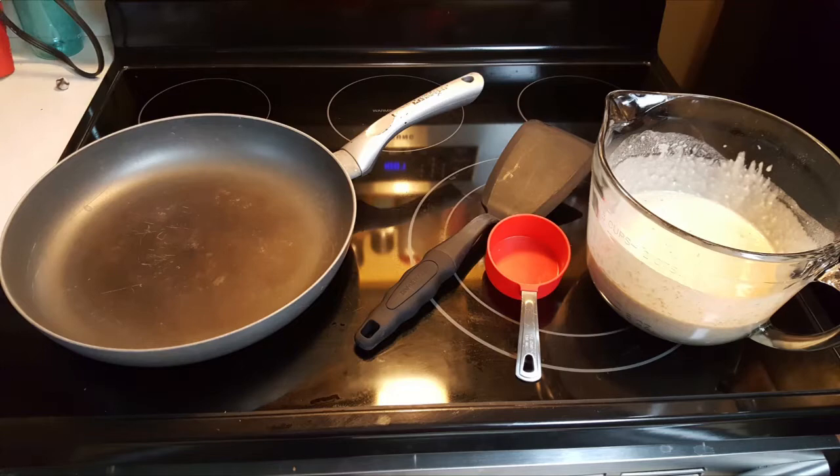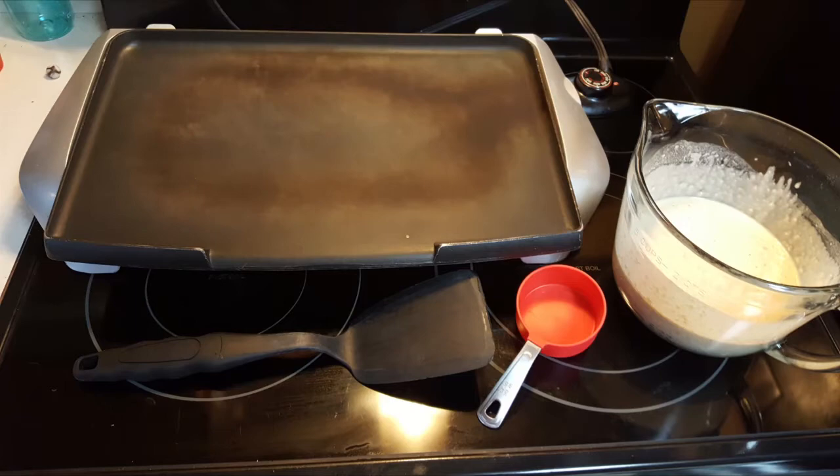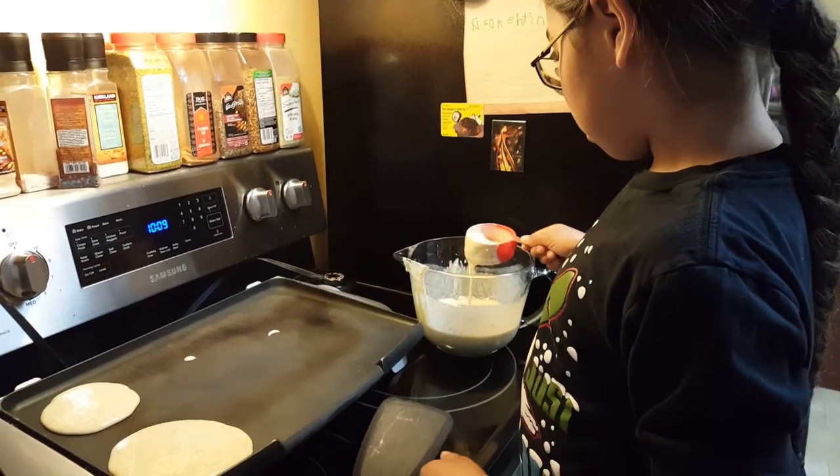To cook the pancakes, you can either use a stovetop frying pan or an electric grill. You will also need a pancake flipper to turn them over and to remove them from the cooking surface.